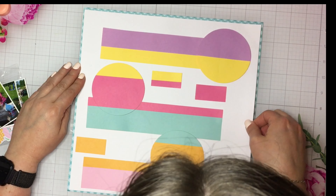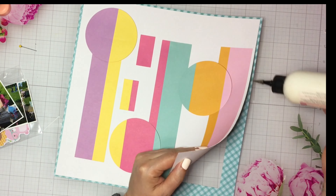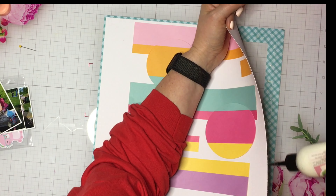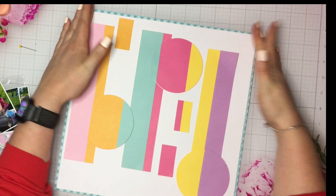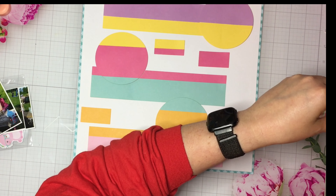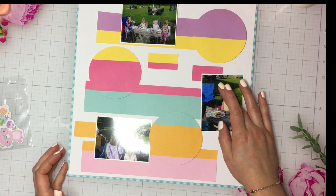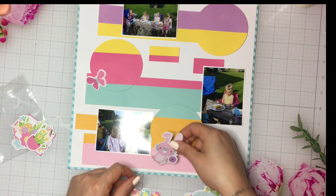I did also pop up my circles on some adhesive foam to give them a little dimension. I'm seeing that I want them to stand out a little bit more — I still need a little bit of pop so you can see that they're all separate pieces. It kind of blends together and you can't tell that they're separate pieces, so I still need a little definition of all the pieces, the circles versus the two-by-nine pieces.